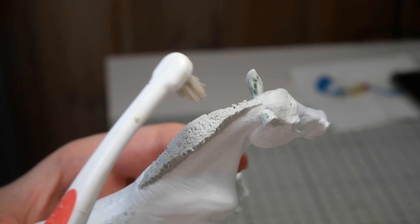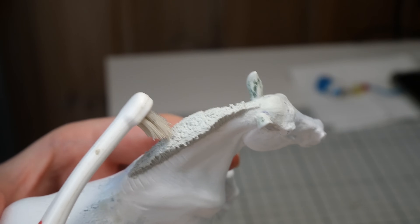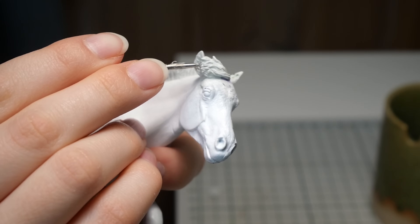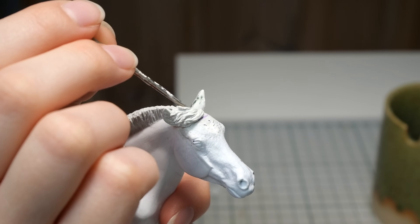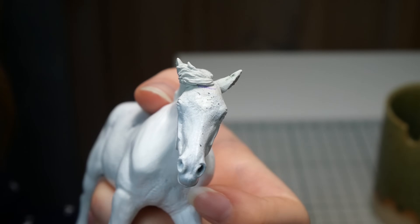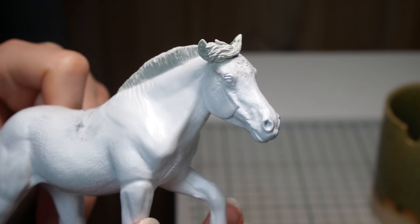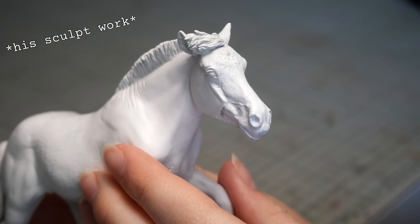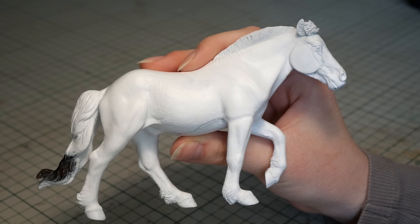I filled in the middle part of the mane, then I used a dedicated epoxy toothbrush to add some texture. I really like that typical fluffy fjord forelock, so I wanted to achieve something similar for my model while still remaining tack friendly so he can wear bridles eventually. I ended up with this which I absolutely love — I think it's actually so adorable and one of the best forelocks I've sculpted so far. Finally, after many weeks of work, he is finished and I shamelessly love him.